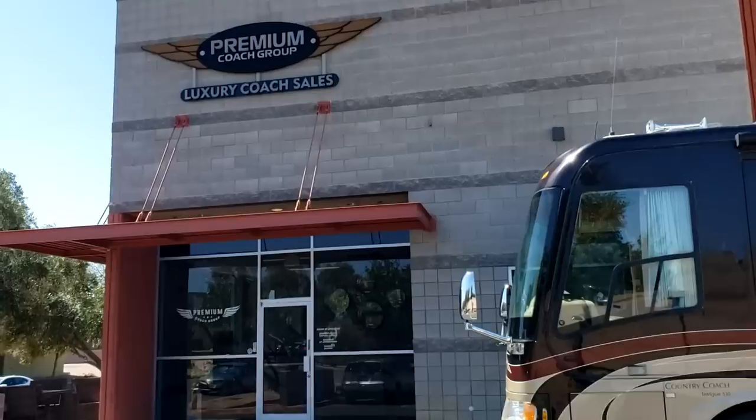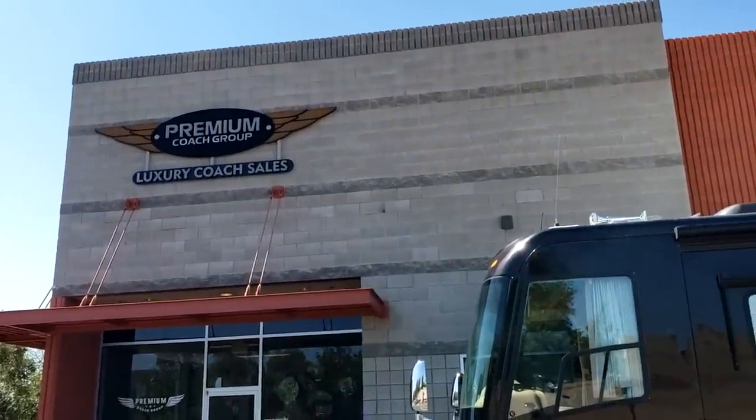All right, guys, I'm back over here in Premium Coach Group in Gilbert, Arizona, and I just did an inspection on this 1998 Marathon bus conversion, and it's pretty nice. I figured I'd share it with you guys because I really enjoyed it.